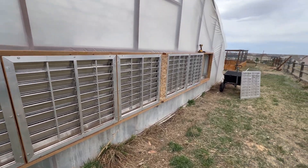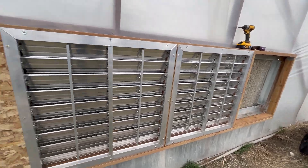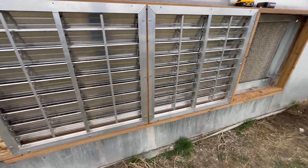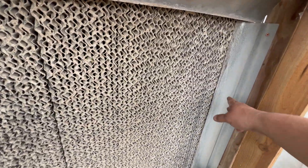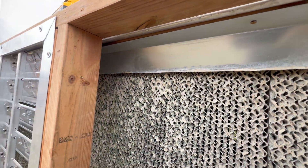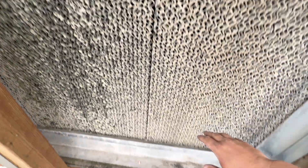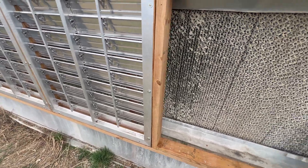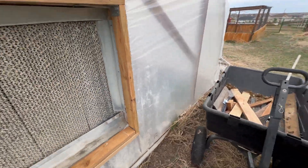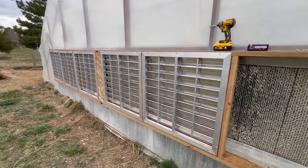You probably get the gist of what is going on here. I had to take all of them off and put them all back on. The reason for that is so I could put these baffles — just a piece of tin that I bent with a press brake — but everything is much, much better now. You can see I cannot see inside the greenhouse anymore. For the most part, no big gaping holes for the air to easily slide through. So there you go.